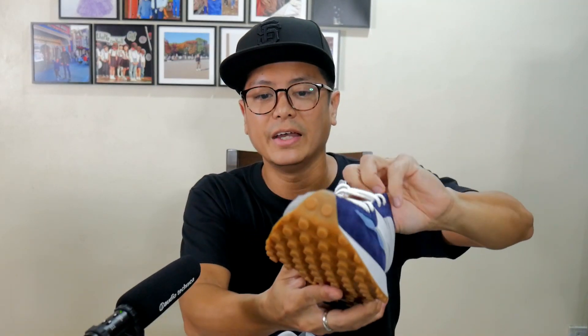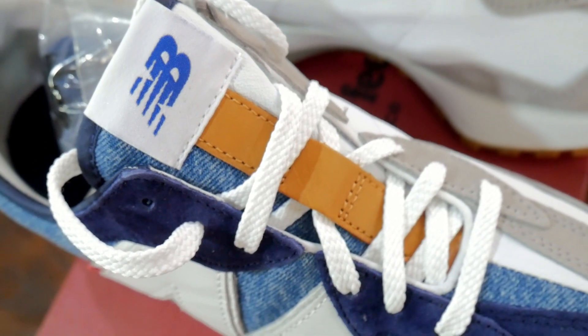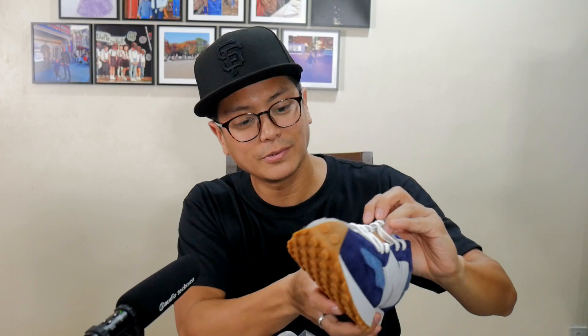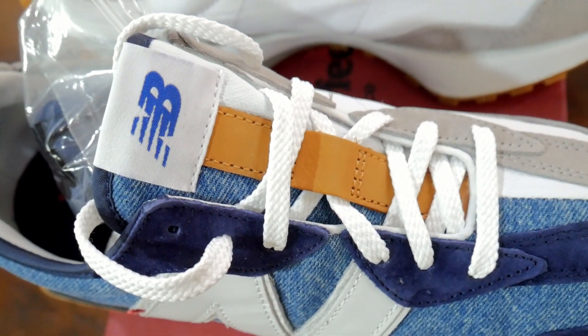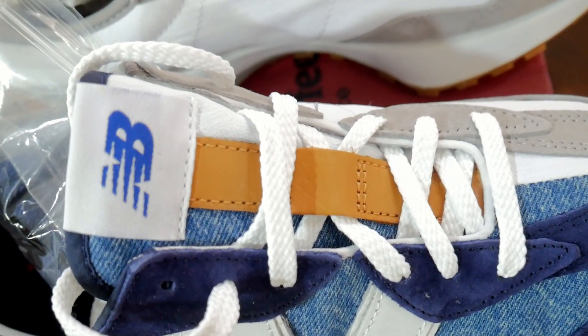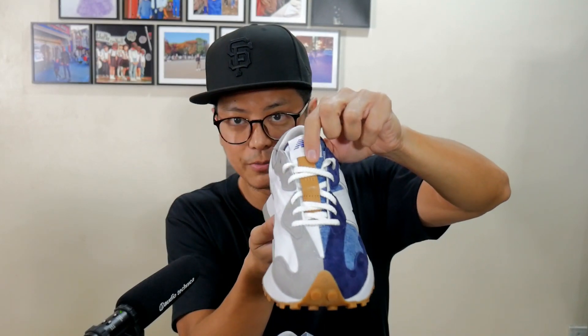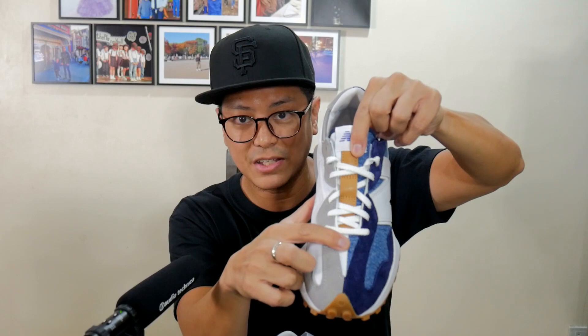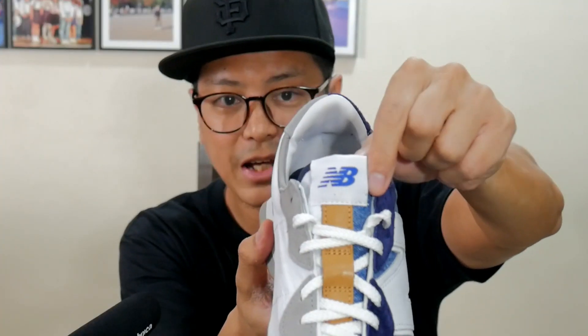Let me show you the tongue — the tongue is asymmetric as well, split down the middle. You have denim on one side, and on the other side there's this flimsy, waterproof, plasticky-feel kind of fabric. And the middle, running from the tongue tab down to the base of the toe, is a leather component. Simple tongue tab over here with the NB logo, and right inside would be your sneaker information.